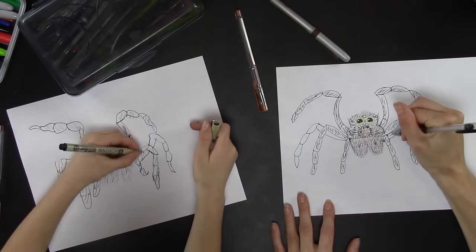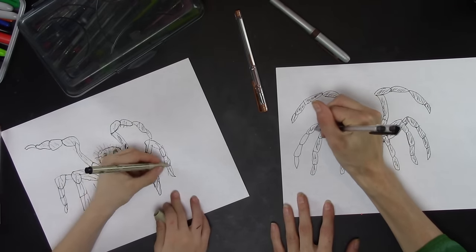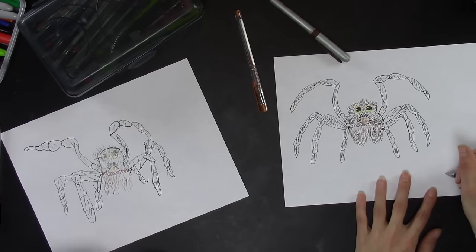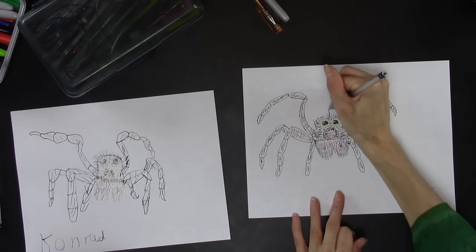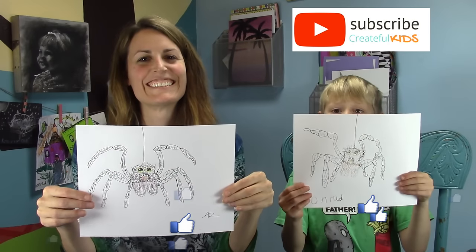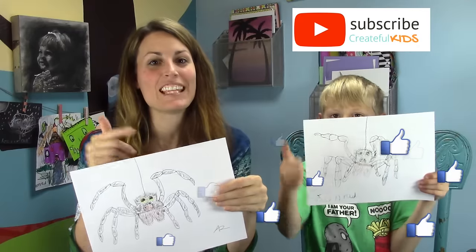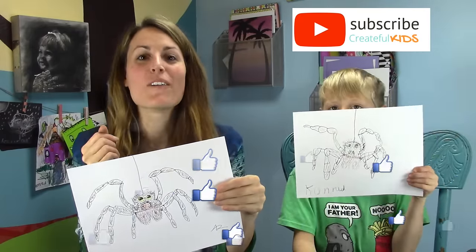That looks just like a tarantula! Sign your work — it's a pretty cool spider, a hairy hairy spider. Draw a line going up here. Here's our finished tarantula! We hope you had fun — give us a thumbs up, leave a comment below, and subscribe if you haven't already. We'll see you tomorrow for another Halloweeen art project. Bye bye!